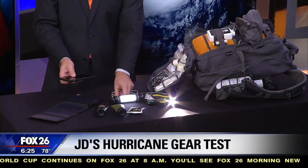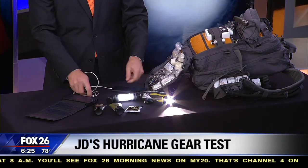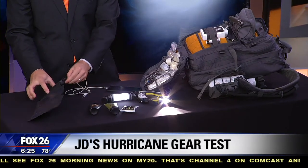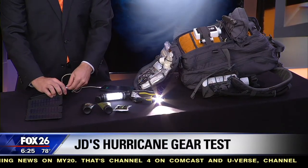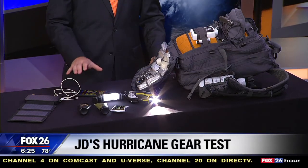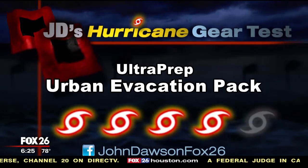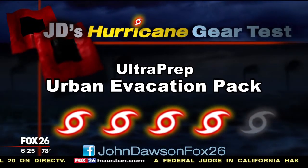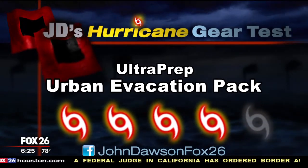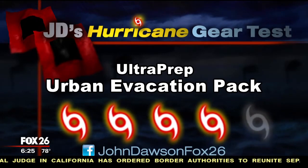That important ability to charge your cell phone — you could do that via the light stick. On the side of the battery charger, there are two USB ports so you can plug your cell phone in and make sure you're getting that charge. So what's the bottom line on this go bag? We've only looked at a very small portion so far.